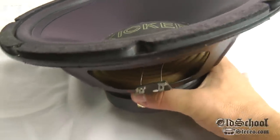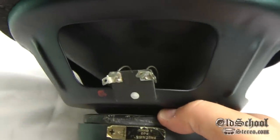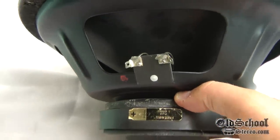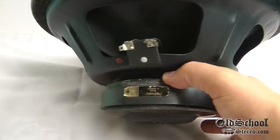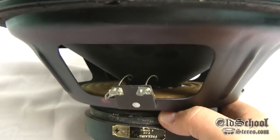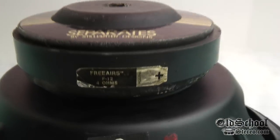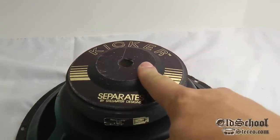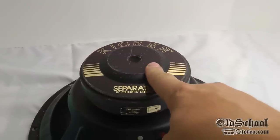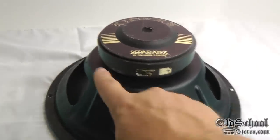The Kicker free air sub we're showing off today is the F12 model. It has the old-style terminals — I don't really like those, but that's just the way a lot of the old school subs were. It's got a two-inch voice coil, it's a single four ohm. Flipping it over, you can see: Free Air F12, four ohms, 38-ounce magnet — which is the same as the Solo-Baric eight inch that you may have seen in a different video of mine — and a stamped steel basket.